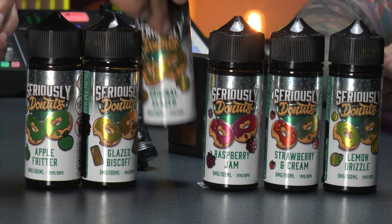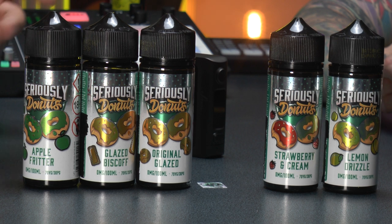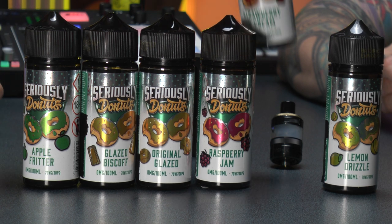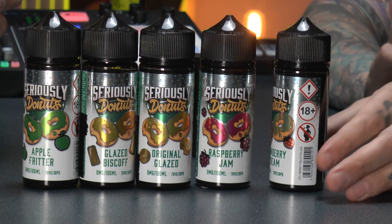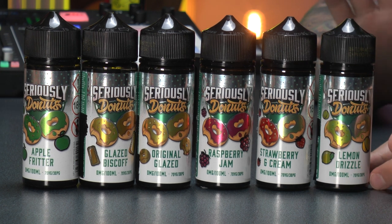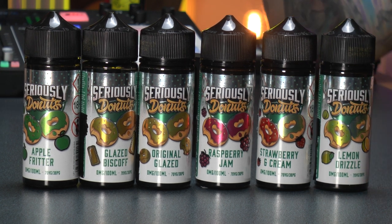Originally glazed. Then we have raspberry jam, classic donut. I don't like the classic donut. Strawberry and cream? It's amazing — how have they done that cream? And lemon drizzle. That's a surpriser. The ones I've put out for us to try right now are the apple fritter, as well as the glazed biscoff — but I'm saving that for me. And the lemon drizzle donut, because if you're going to give me lemon drizzle, I want zest, Alex.